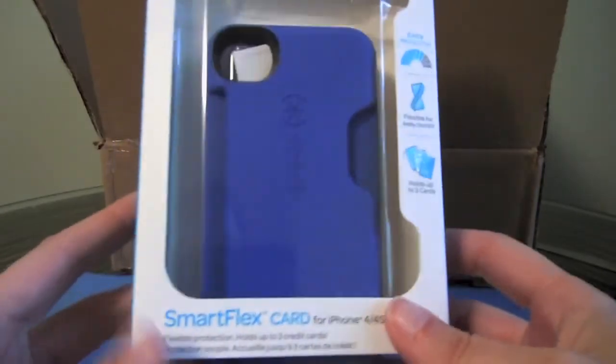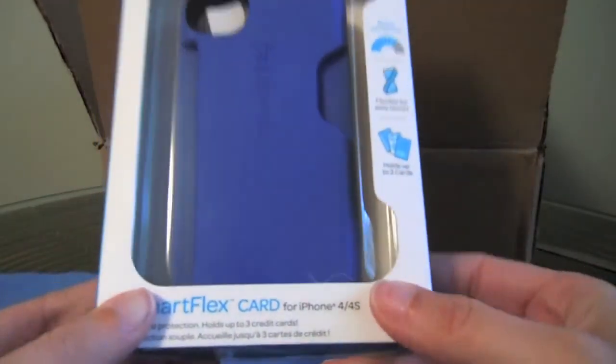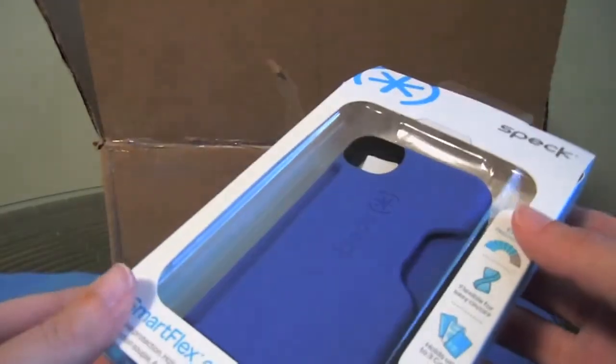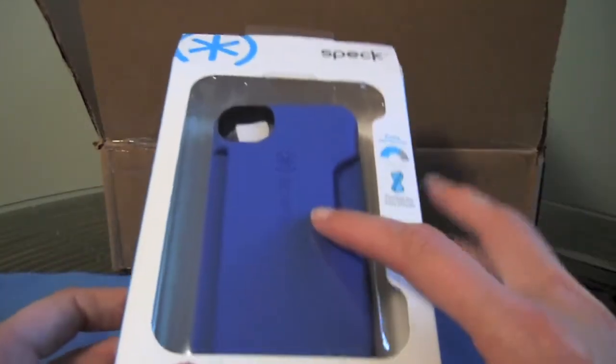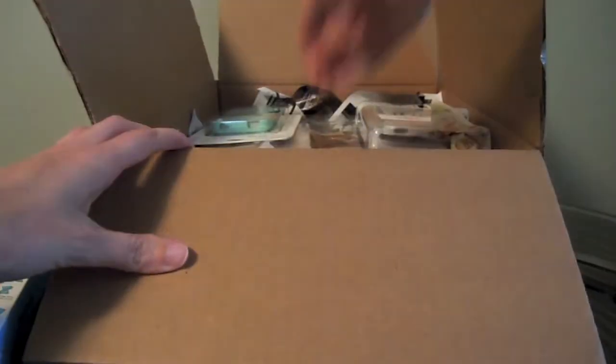Larry sent me some extra stuff and the first thing I see is a case that I've wanted to try for so long. Every time I'm in a store I look for one of these and I can't find it. This is the Smart Flex card from Spec. I love these ID card cases and this one I've been wanting to try. Larry, this is nutso — thank you so much. Can't wait to try this. This will probably be one of my first reviews from this box.